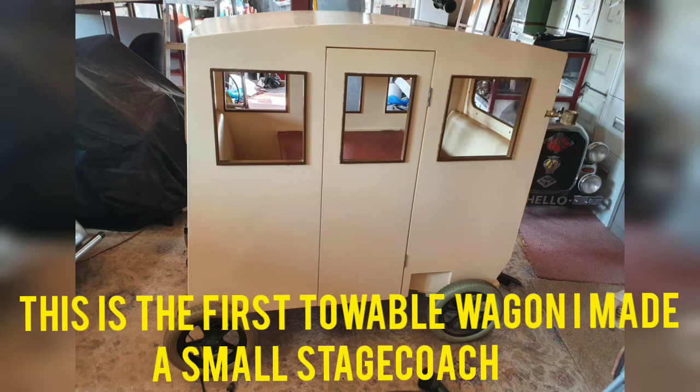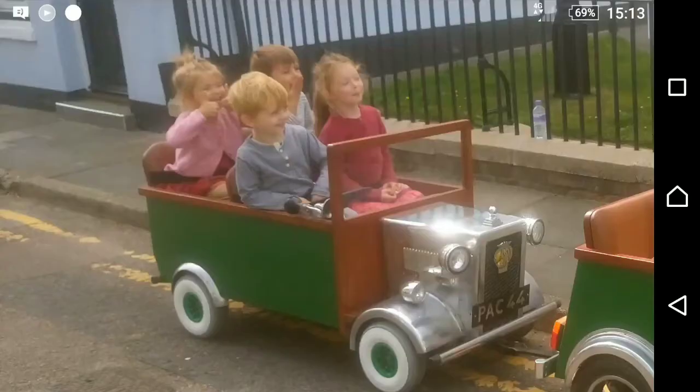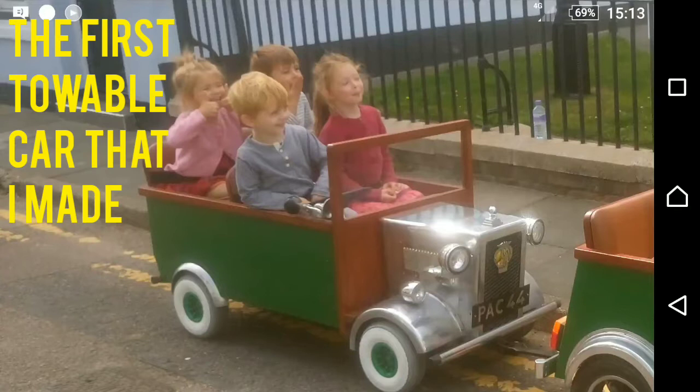This is a small stagecoach, which is the first terrible wagon that I made for the kids to take them out in. There's a table in there so I could get them in there, shut the door, and then I could pass some food through the windows.